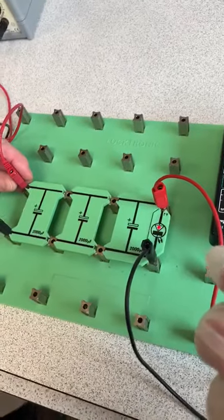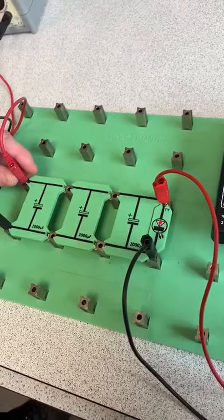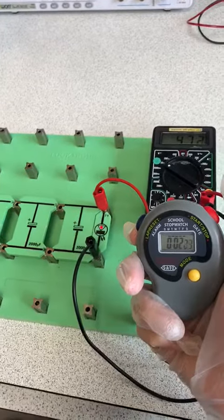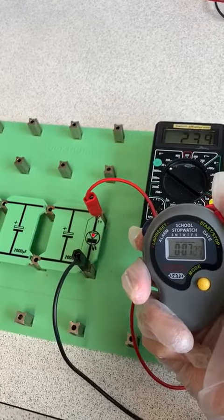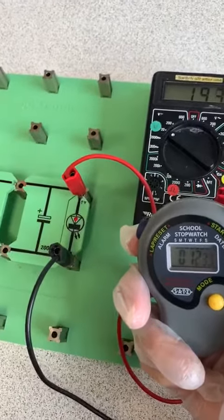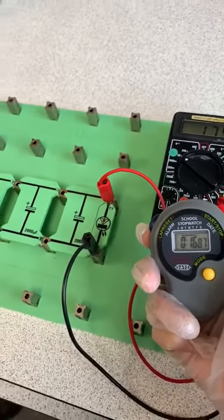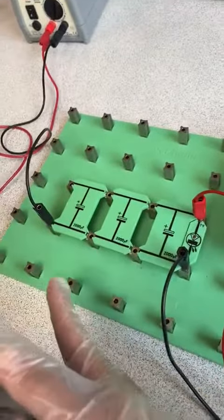We are measuring the capacitance by checking how long this LED takes to switch off. Three, two, one. Here you go — 16.87 seconds to switch off. This shows that when we add capacitors in parallel, we increase the capacitance.